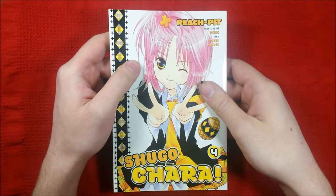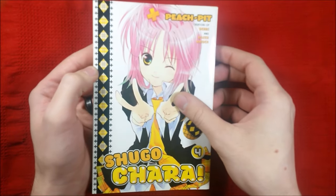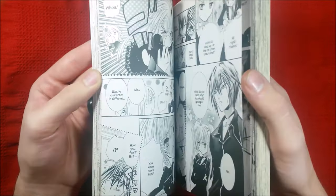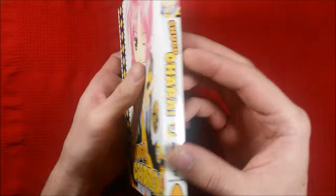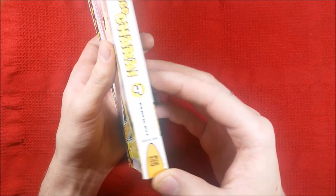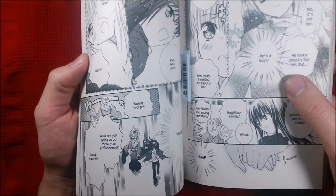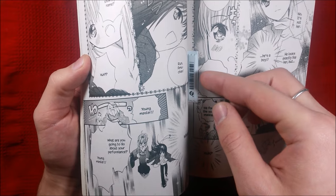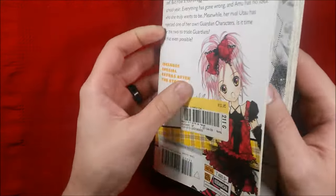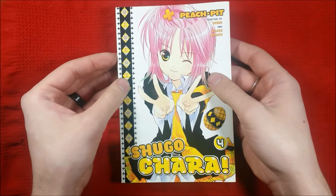The first manga we're going to start with today is Shugo Chara, volume four. I wanted to talk about some of the most prevalent stickers you're going to see in manga. One of which — this is for older manga — this is Delray, published like 10 years ago. You would have these barcode stickers near the edge of the spine on the inside, and they were to keep you from walking out with the book, like throwing it in your bag or just bailing.